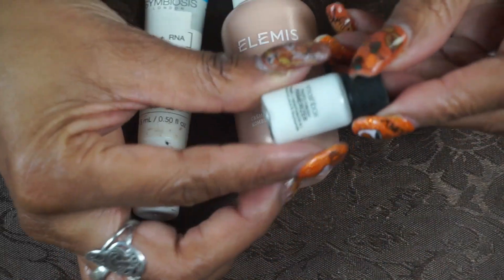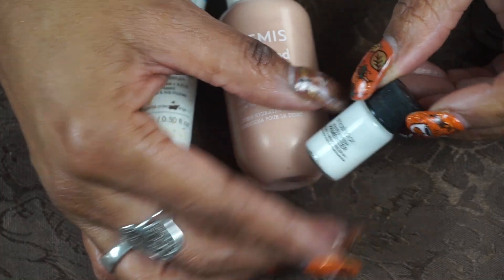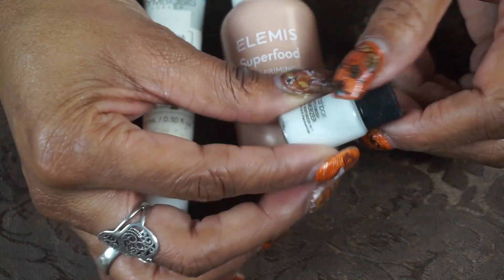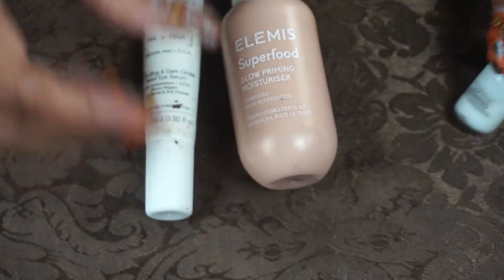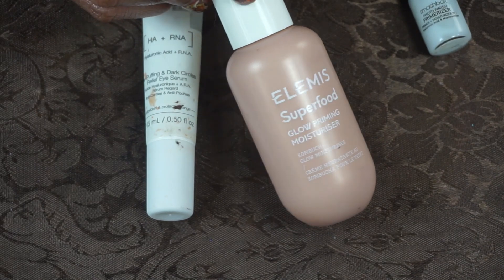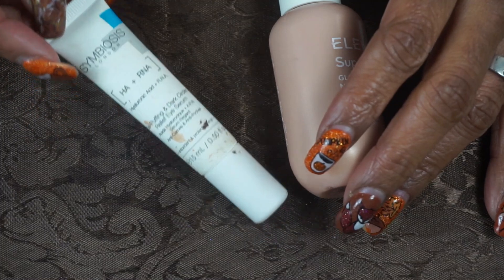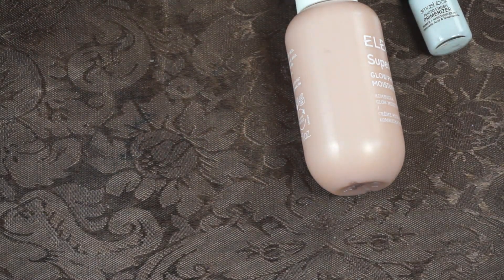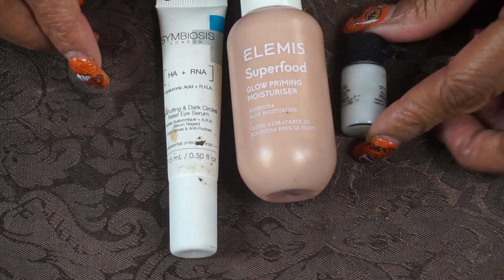For eye cream and primers, I have a little bitty tiny Smashbox Primerizer sample — I used to love this and went through a few bottles. This sample is the perfect size for travel and would last over a week. Then I have the Elemis Superfood Glow Priming Moisturizer — I've used this before, and this time of year you want very moisturized skin; I can also mix it into my foundation. For my eye cream, I brought out the Symbiosis Deep Puffing and Dark Circles Relief Eye Serum.